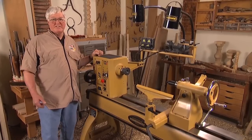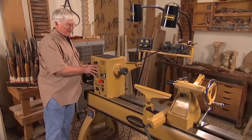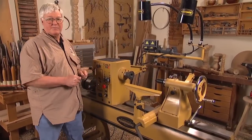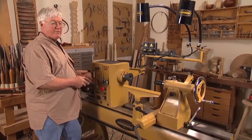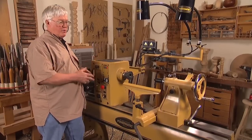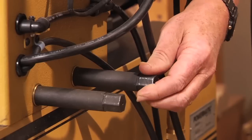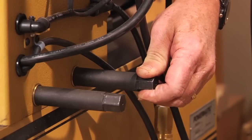First and foremost is the sliding headstock. I can move the headstock over, either just to get closer to the machine without falling over the leg. I can push it all the way to the end to turn a larger piece. The two locking cams on the back ensure that the headstock's not going to move, so that you don't damage the piece as you're turning it.